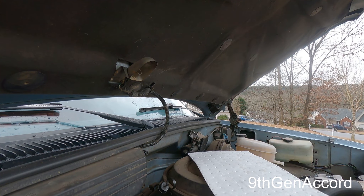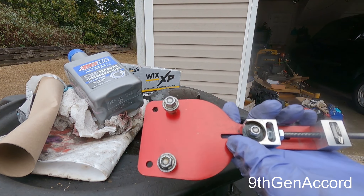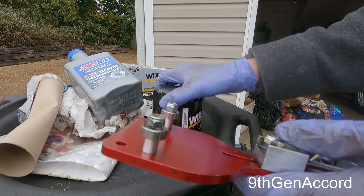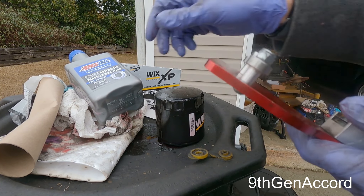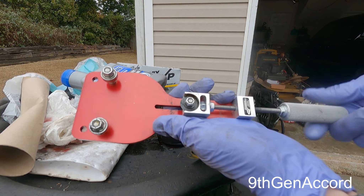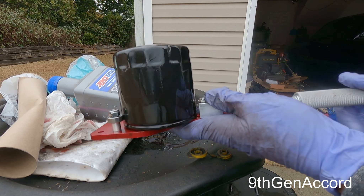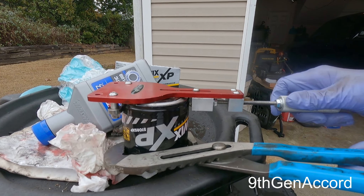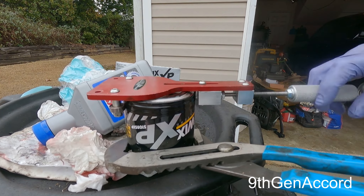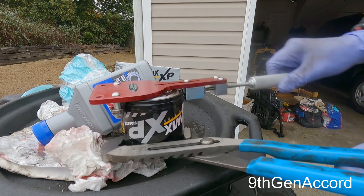Let's go cut the oil filter open. This is the Longacre oil filter cutter that I use, and it's very easy. We'll just open the jaws up all the way, then snug them down, grip it, and spin this around. As I go, I'm tightening the handle just like a quarter of a turn.